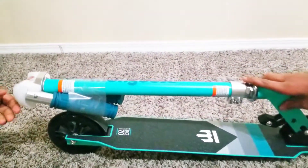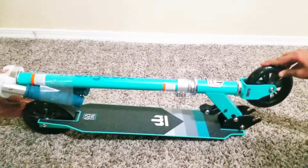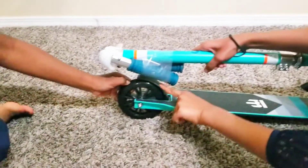It looks really good and this color is teal. The wheels are air filled wheels and this one is the brake.